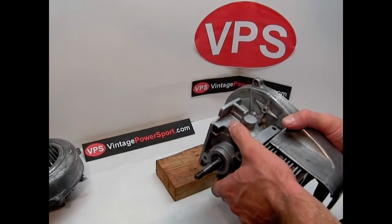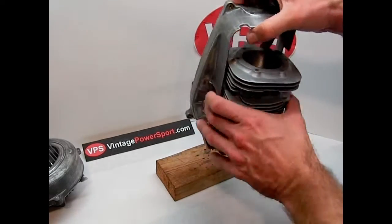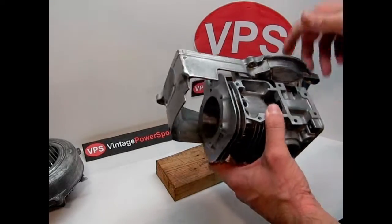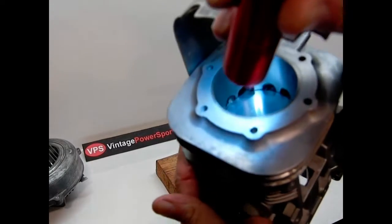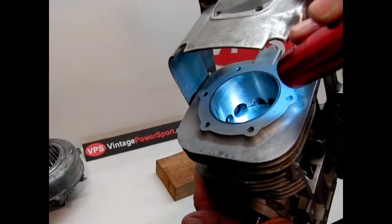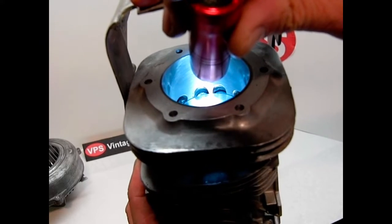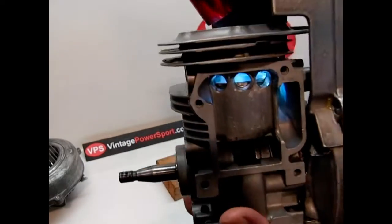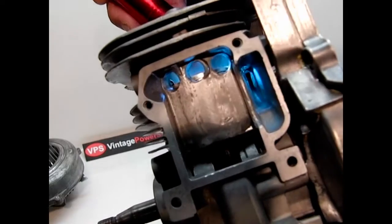This is a block I picked up last year at the big swap meet they have in Fremont, Ohio every year. It's a 1-51 chainsaw block — it was standard bore but had a lot of taper in it, so it had to be bored out 20 over to clean up the taper and take out all the ring grooves. You can see inside the bore here — a nice clean fresh bore with a nice crosshatch hone pattern. We also added two boost ports in the back that aren't in the original motor.